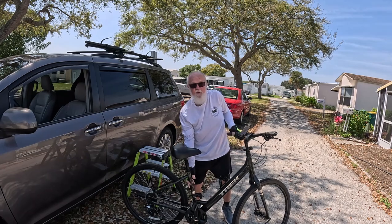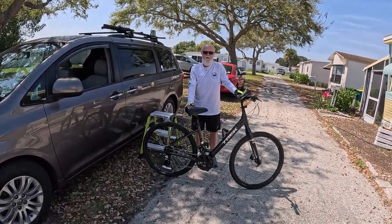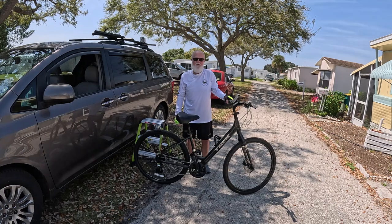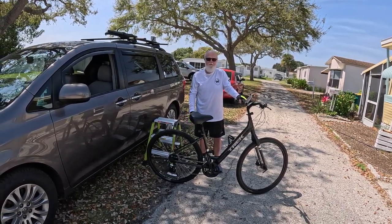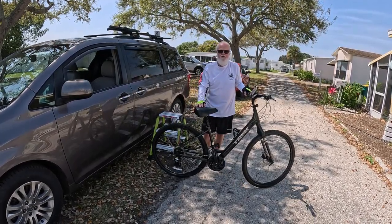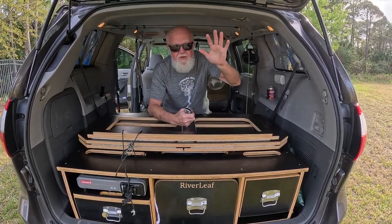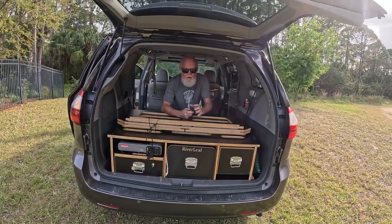And there you have it — another great addition to the Loser Cruiser. Thanks a lot for watching. I appreciate it if you like and subscribe to my channel, because it really helps out a lot. Until the next time — peace. See you next time.